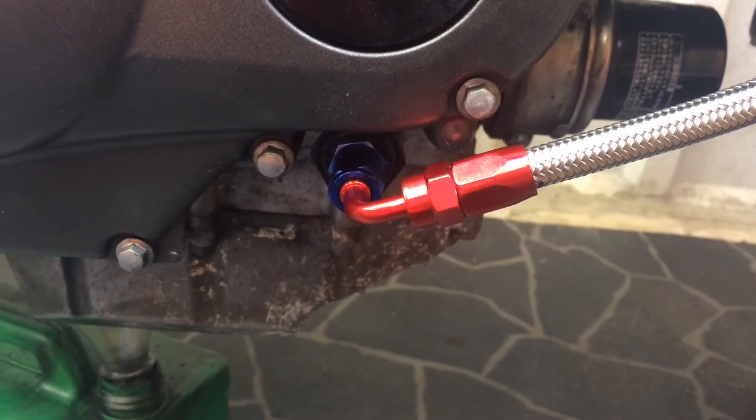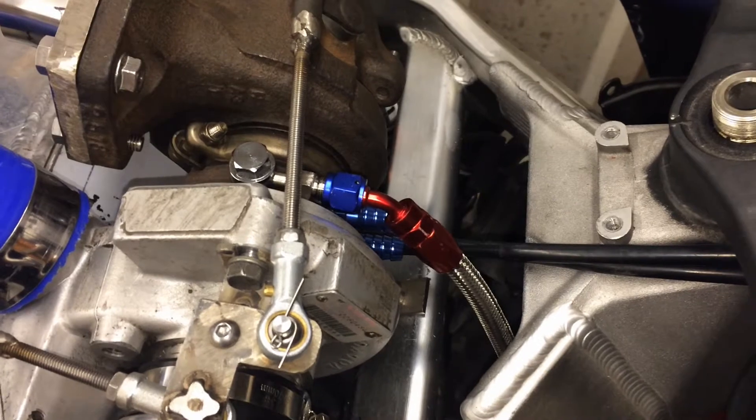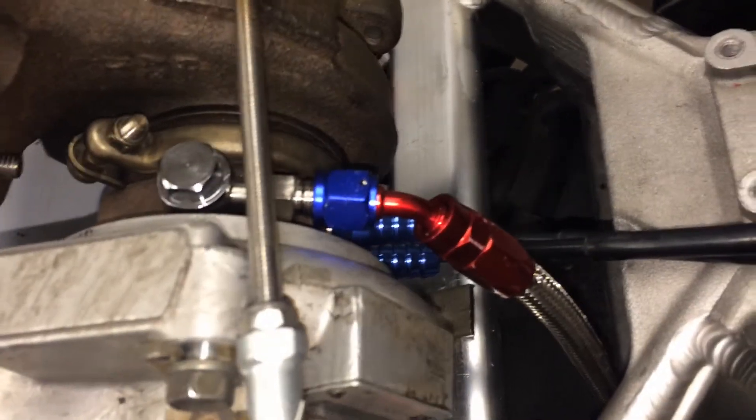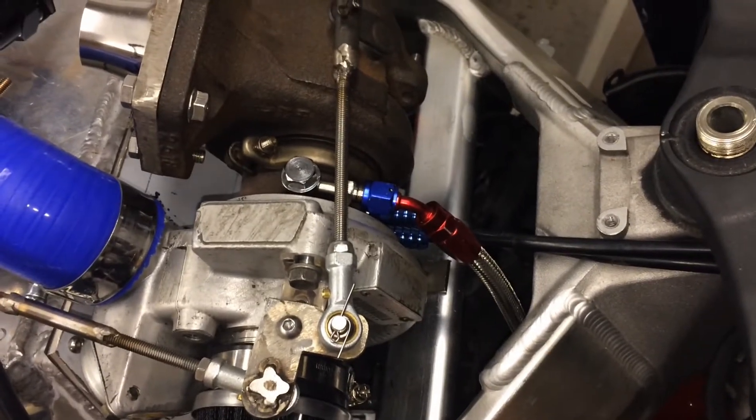The oil feed line to the turbo is now coming out and running up. We're going to pull it in a bit tighter, up behind the radiator, up in front of the fairing, and put a fitting on there with another AN4 fitting — and that is all the oil plumbing done on the motor. The oil feed is now plumbed up onto the top of the turbo as well, so all the oil is now getting in and out of the turbo.